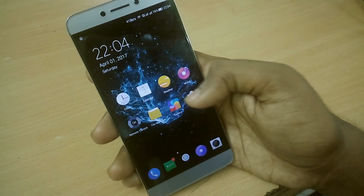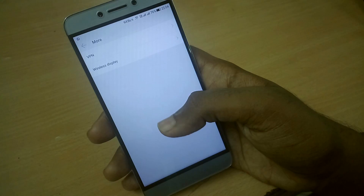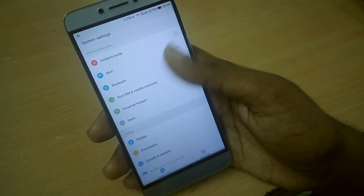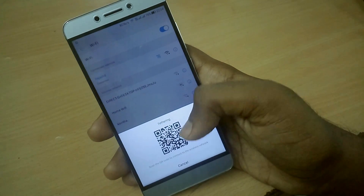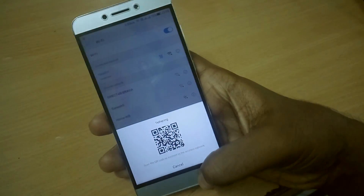Compared to EUI 5.9.20S, only a few basic things have changed. In the Wi-Fi settings, you can now share the details of the Wi-Fi connection you are connected to with another device by sharing a QR code that is available within the Wi-Fi settings itself.